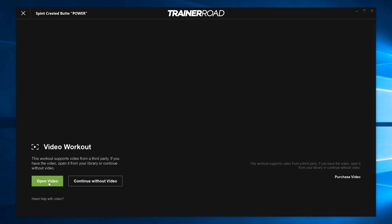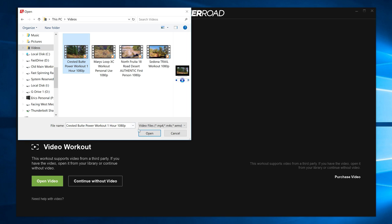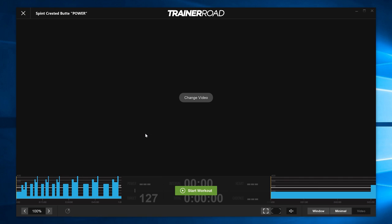Load the workout, then hit Open Video, selecting again the Crested Butte Power Workout. It will load all synced up, and you just hit Start Workout.